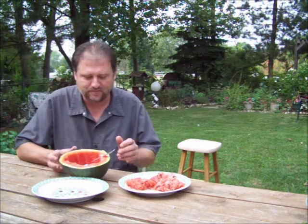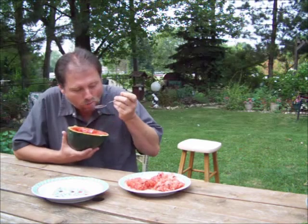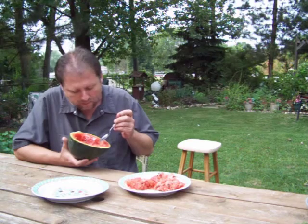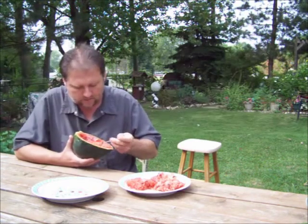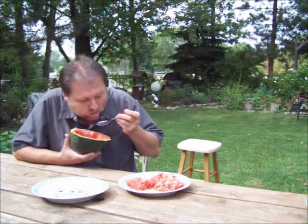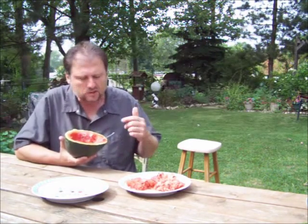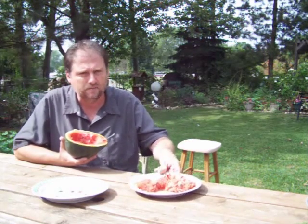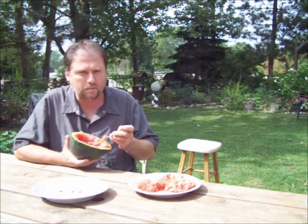Anyway, thanks for watching, and thanks for all the comments and support. Finished my watermelon — and that's perfect. This was the biggest watermelon I had. So I'm going to save all the seeds from the three biggest watermelons I had. I'll be planting them next year.